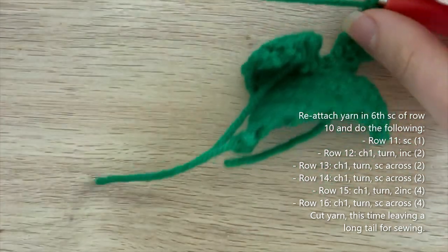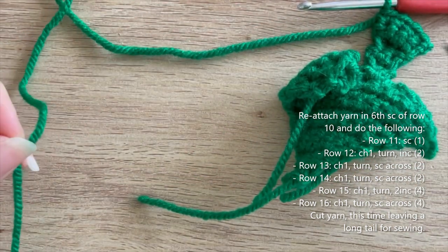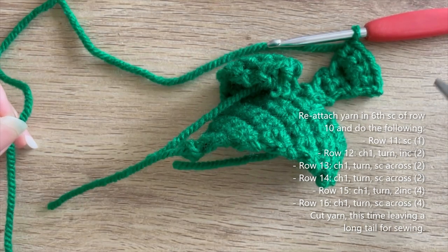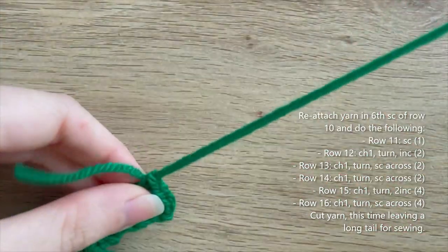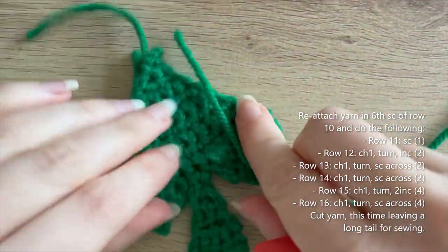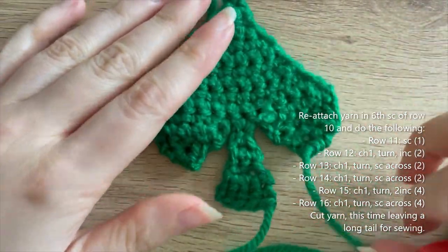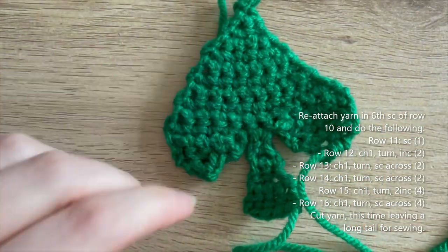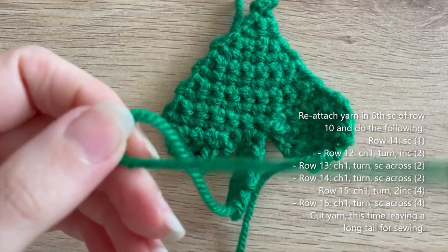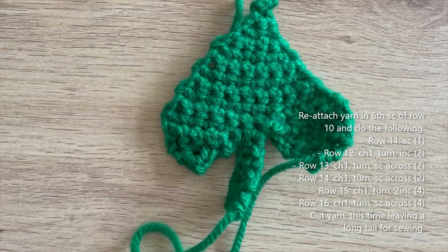When you cut your yarn this time, leave a long enough tail so you could sew all the way around the piece — I always leave more than I think I'll need just to be safe. This is what the spade looks like now. The final step is to neaten it up and weave in all the ends except this last long sewing tail.